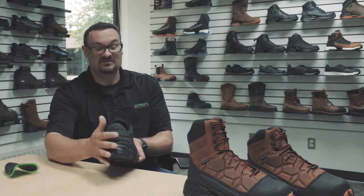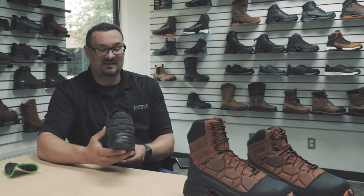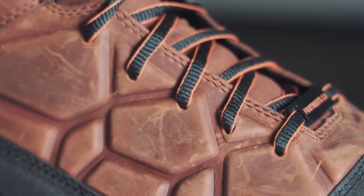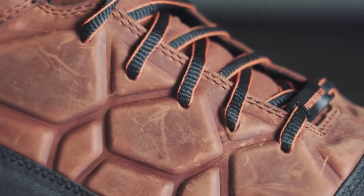We took some of those designs and incorporated them on the outside of the shoe. You have it here in the heel on the Annex, and then on the Trio you have that kind of outer armored look on the outside quarter.